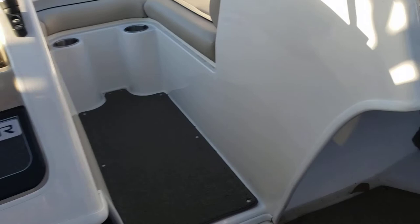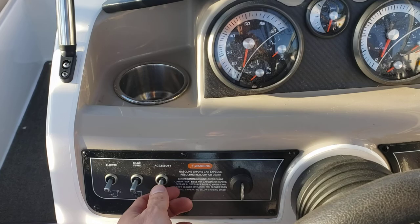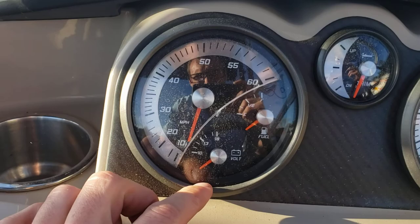Over on the captain's seat, on the far left you've got your blower, your bilge pump, and an accessory switch — I'm not too sure what this will do for this boat, possibly nothing — anchor light, navigation lights, and your horn. Your gauges: you've got your miles per hour, volt meter, fuel gauge, trim gauge, tachometer, temperature, and oil pressure.